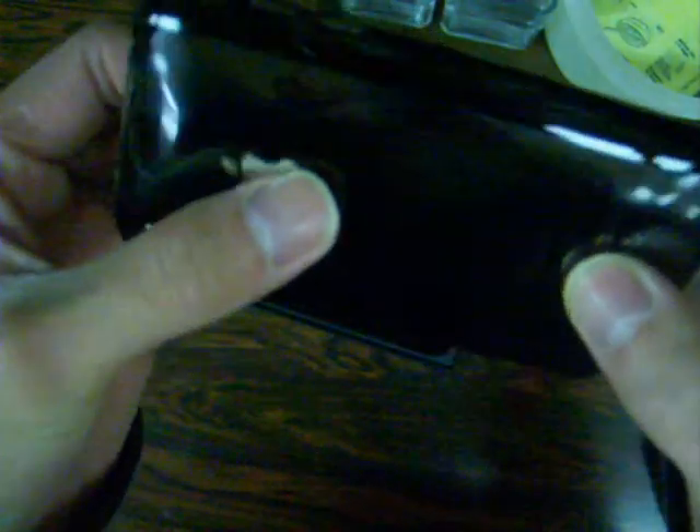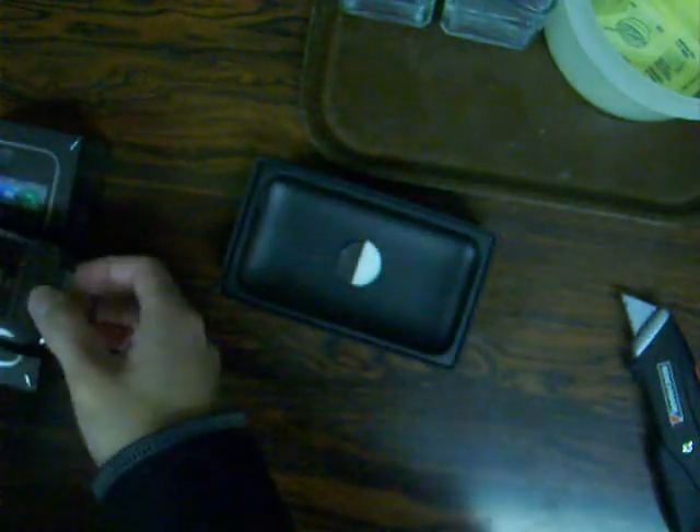Taking it out — here we go guys, black iPhone 3GS. Wow, it definitely does look a lot nicer than the white one in my opinion. 16 gigabyte — we'll just put that aside for a second.